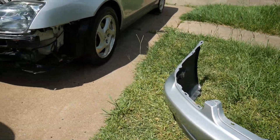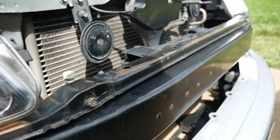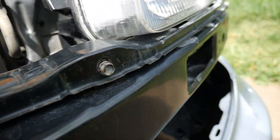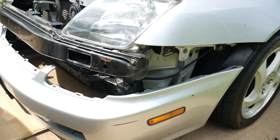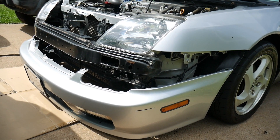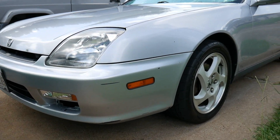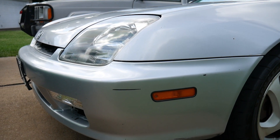This should fix it right up. This support bar here is maxed out on each side — maxed out. All I've got to do is throw the bumper right back on and we'll see how it fits. Bumper is installed — you can see the gap is gone.